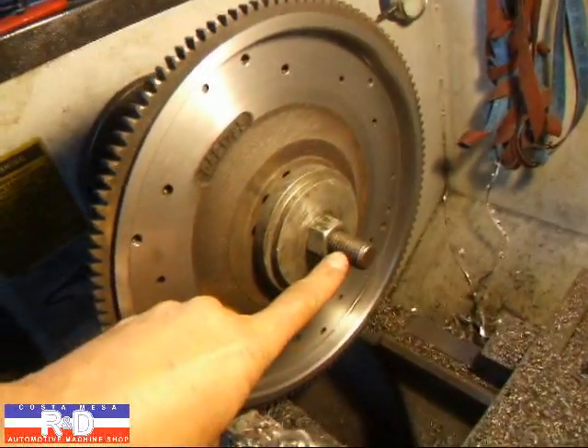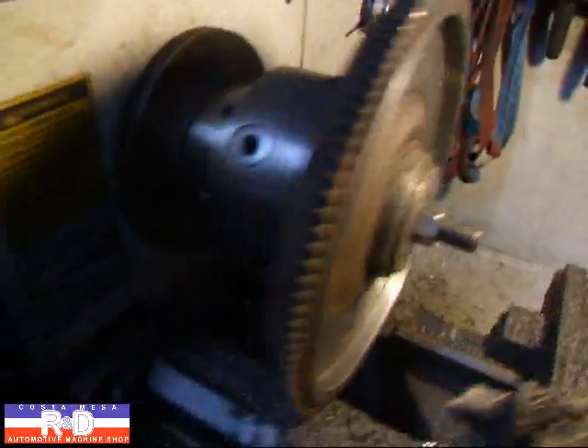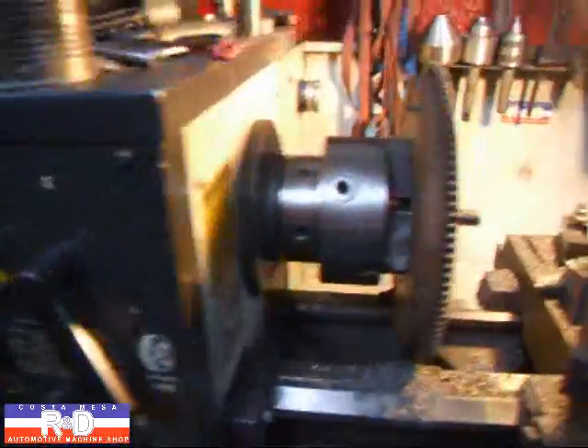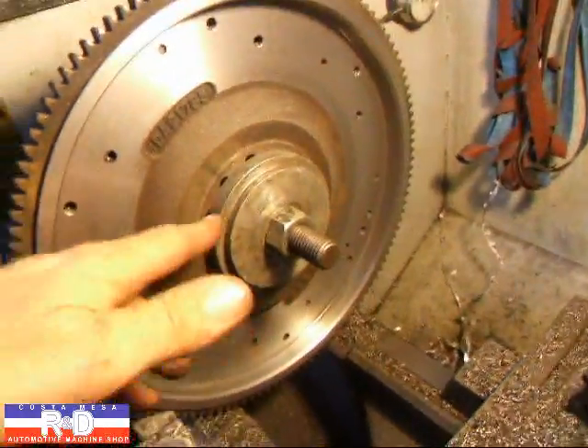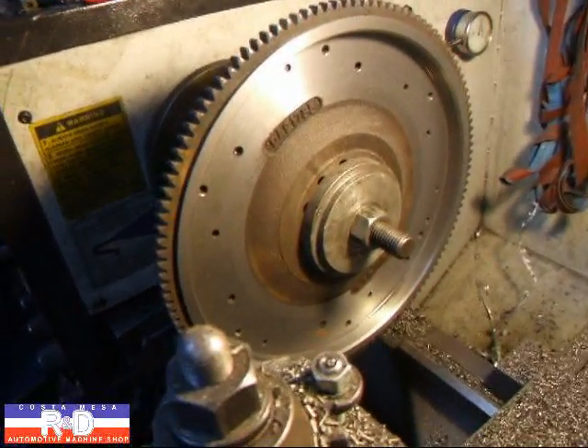So what you do is take about a three-quarter inch piece of all-thread and put it through the lathe so it sticks out the backside, then put a couple of nuts on there and a big washer. That way, the flywheel will stay put when you cut it.